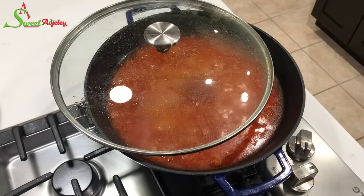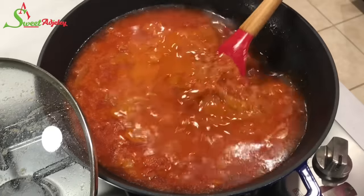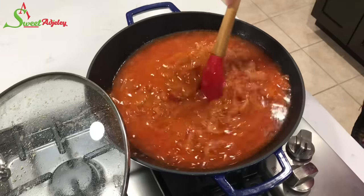It's been about 20 minutes. This has been simmering beautifully, so I'm going to give it a stir, taste for salt and seasoning, and adjust if needed.